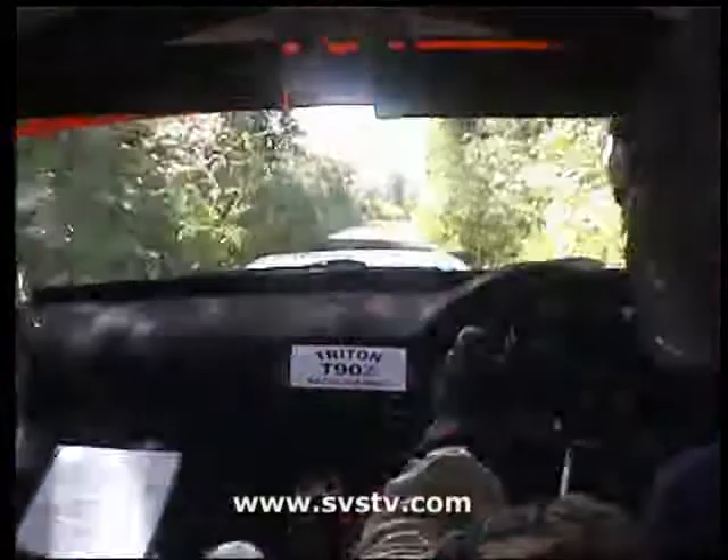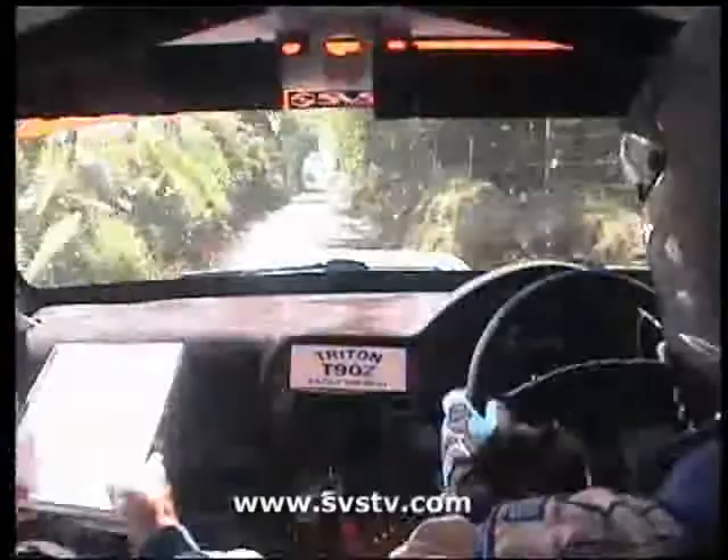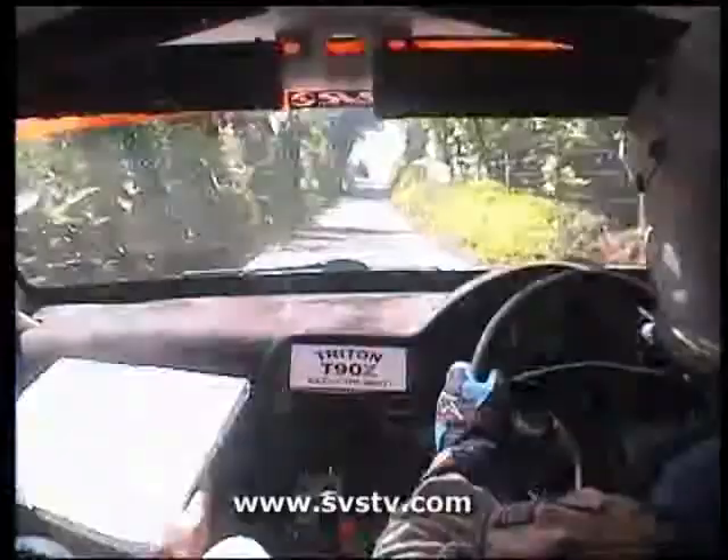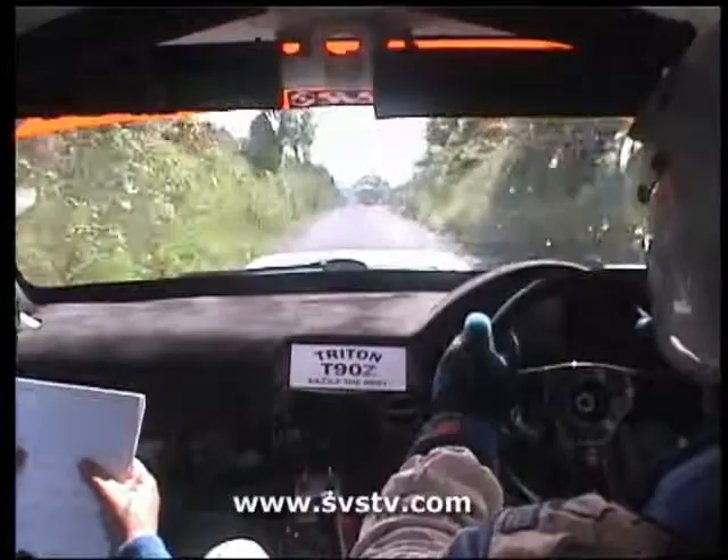16. 3 right and crest into 4 left. 16. 4 right, 40. 5 right. Into 6 left. 100. 100. 5 left. And right over crest, 80. Stay right for left over crest, 100. 4 left over gravel into 5 right over gravel.